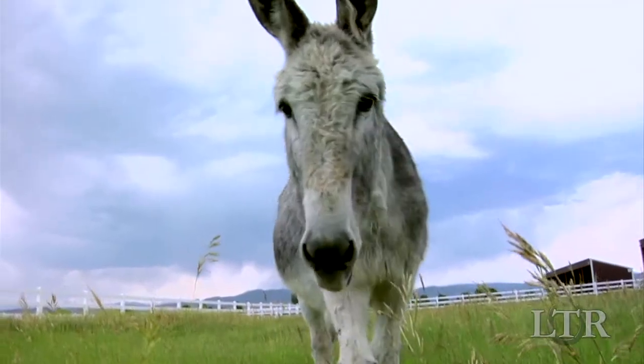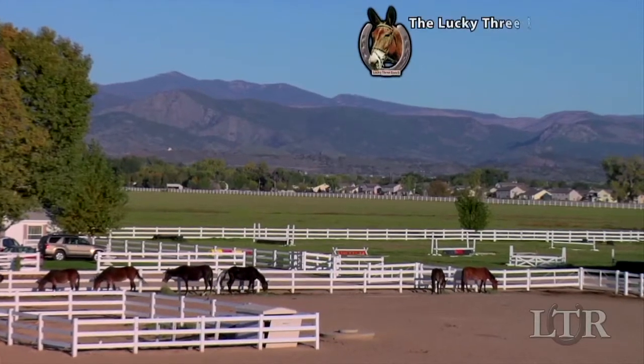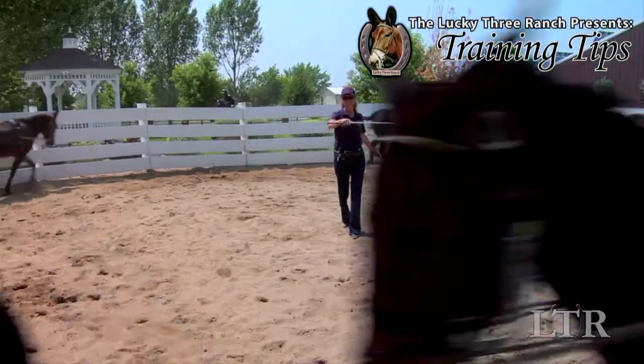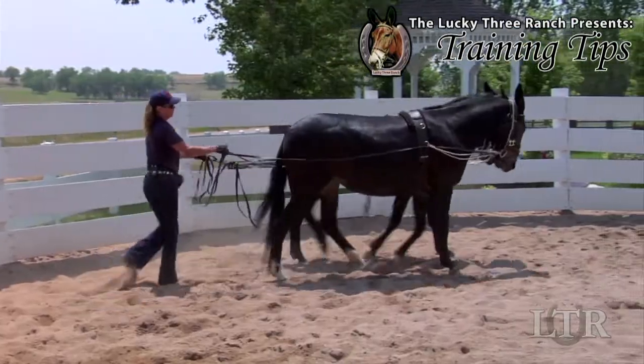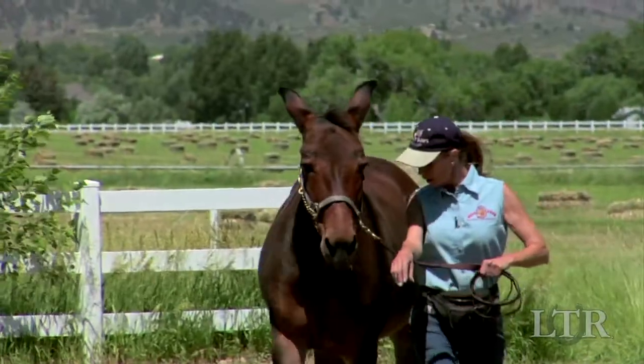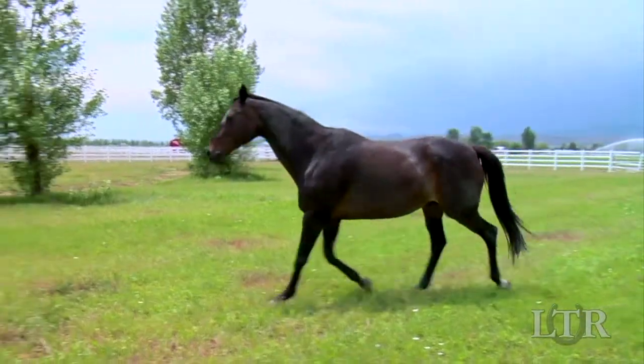Hi, I'm Meredith Hodges and welcome to the Lucky 3 Ranch Training Tips. I get a lot of letters and emails from people with training and behavior questions about their equines. So, I'm going to take you back to the beginning with a series of training tips that work for all equines.